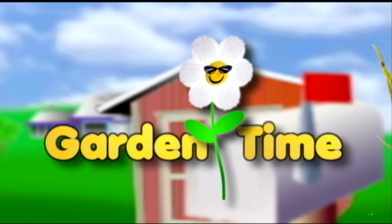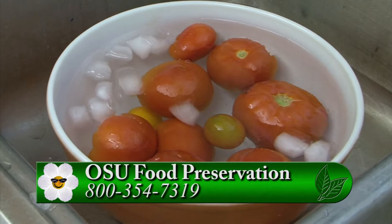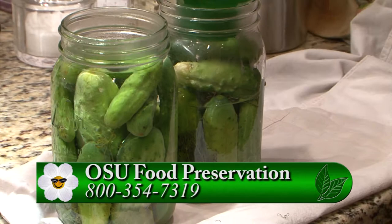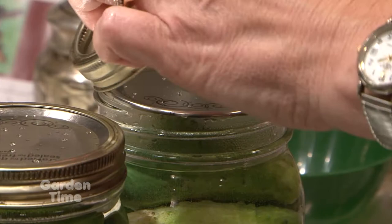I'm standing here with Jan McNeilan again and we're going to be talking about our tips for this month. The first thing we wanted to mention is that OSU Extension has a food safety hotline. It's statewide and you can call the number - you'll have it on the screen - and get tips on cooking, jelly making, what happens if my jelly failed, or who to have test my pressure canner. They test the gauges - anything to do with food preservation, drying, canning. You can call and get a Master Food Preserver volunteer to help you out.